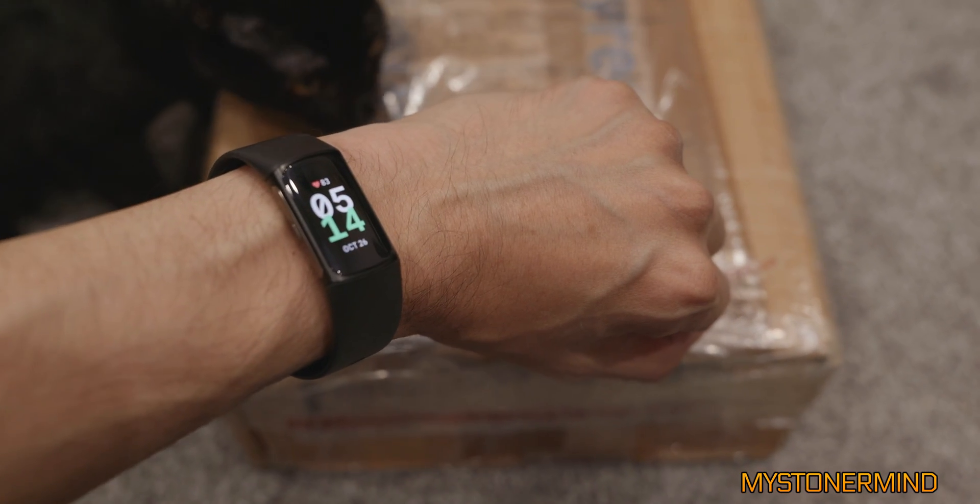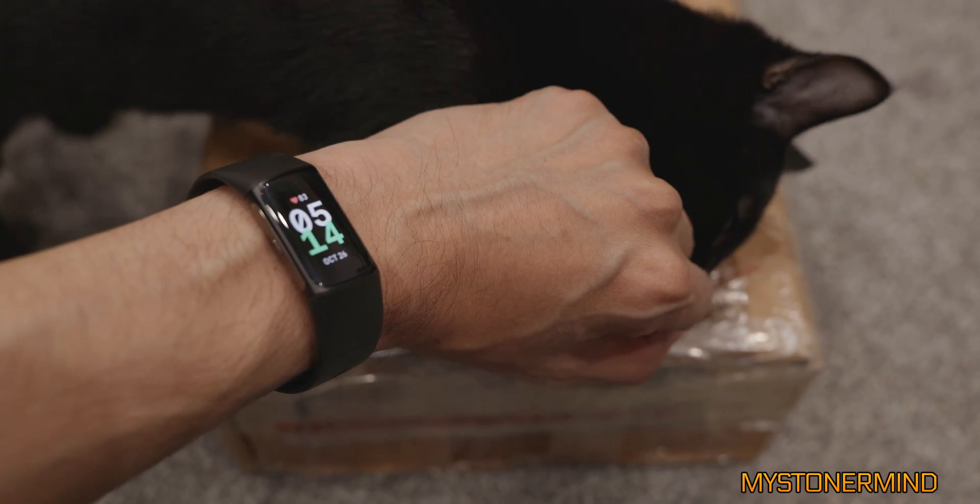By the way, in case you're wondering what time it is — it is five something in the morning.